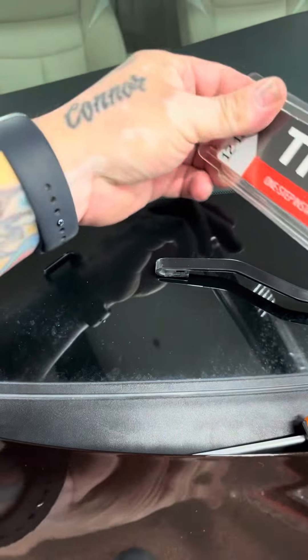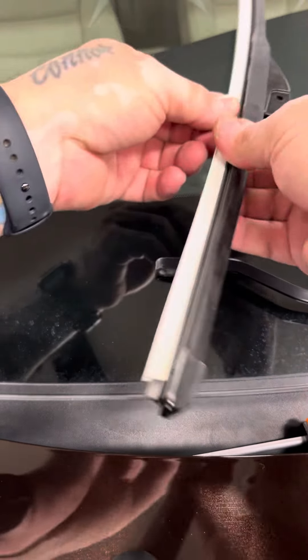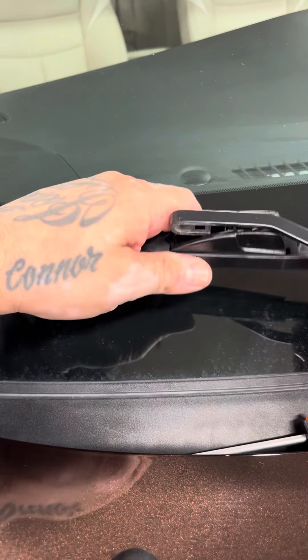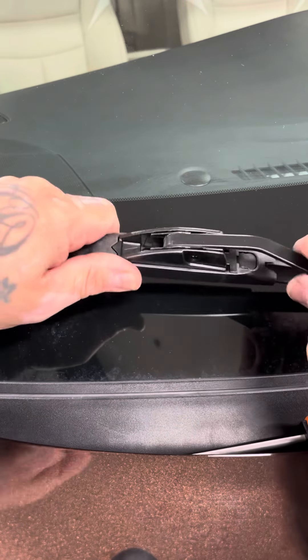We're doing aftermarket — Trico Pro. If this is the kind of blades you had on there, it's called the protector. They have a little tab right here, and you push this tab down and pull back and it'll come off. I'm going to put it on there and shake it to make sure it doesn't come off.